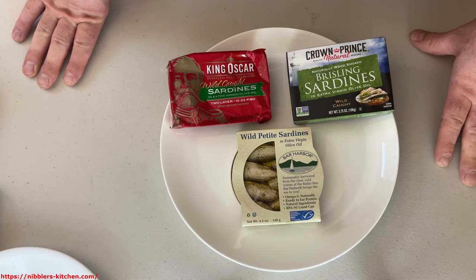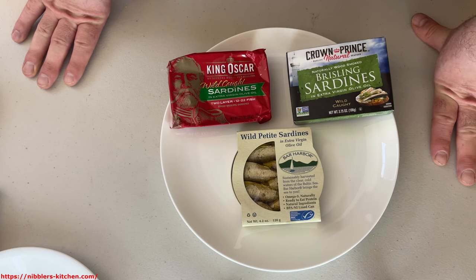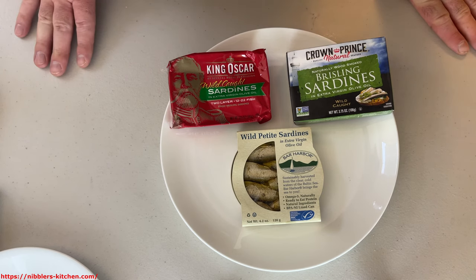In general, sardines are really healthy. They have healthy fats, a lot of protein, generally low calories. They're generally a really great food if you're health conscious.